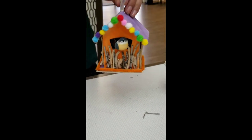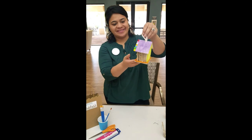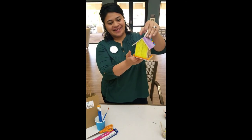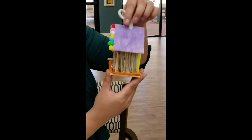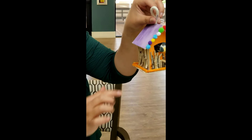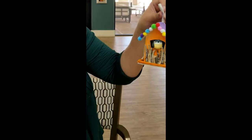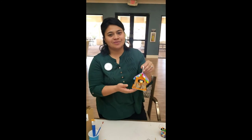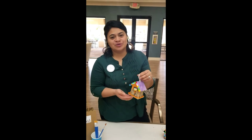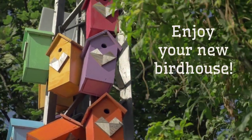All right, let's see our end product. I've finished the pipe straws behind there, the pipe straws on the bottom, twigs on each side, mini colorful balls — and it wouldn't be complete without our bird. Thank you so much for watching, and we hope you enjoyed this video. Stay safe and have a great day!